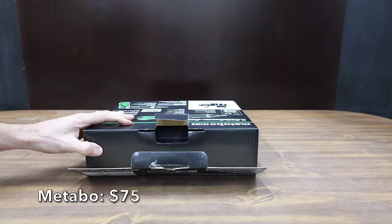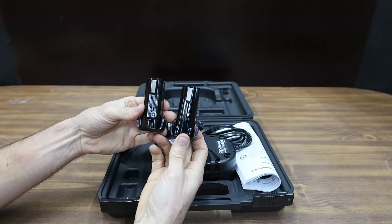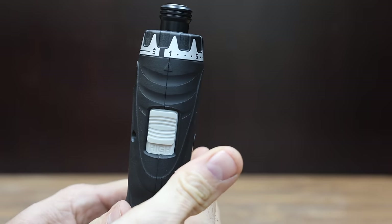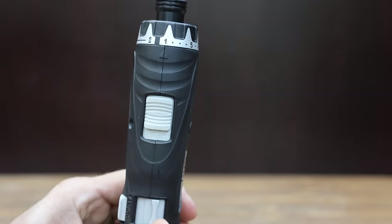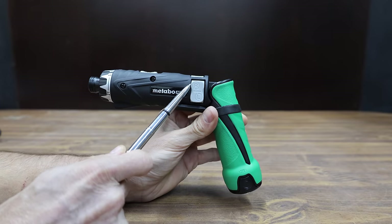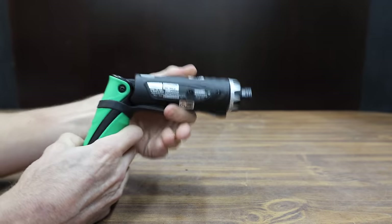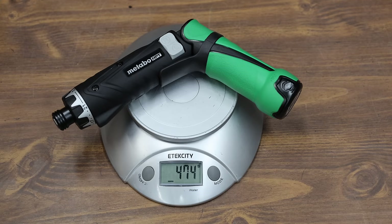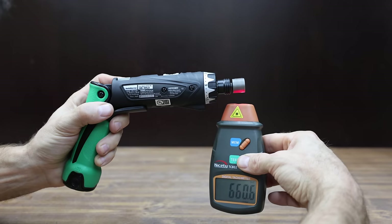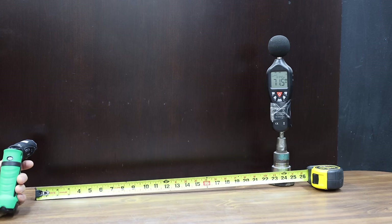At a price of $75 is the Metabo HPT — a 3.6-volt cordless screwdriver that comes with two lithium batteries. It has a two-speed transmission rated for 260 RPM in low range and 780 in high, 21 clutch settings, and a switch for the flashlight. The ergonomics aren't the best with the trigger on the side, and it has two handle positions. Made in China, it weighs 474 grams, measures 224 RPM in first gear and 673 in second, and runs at 71.5 decibels.